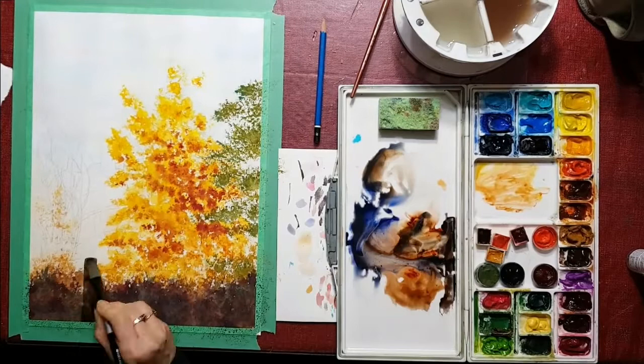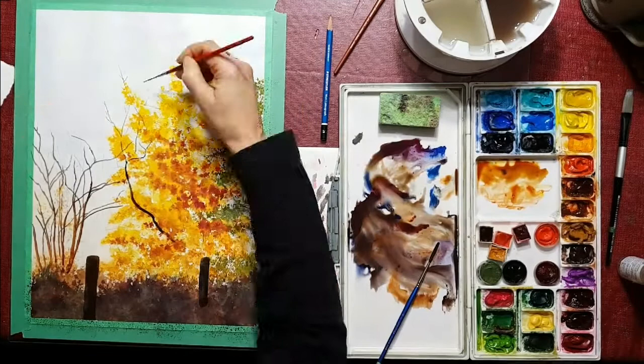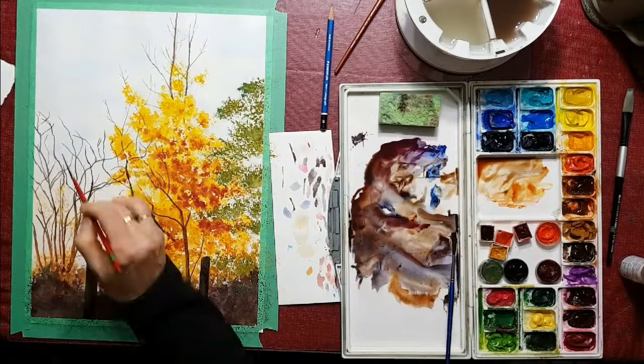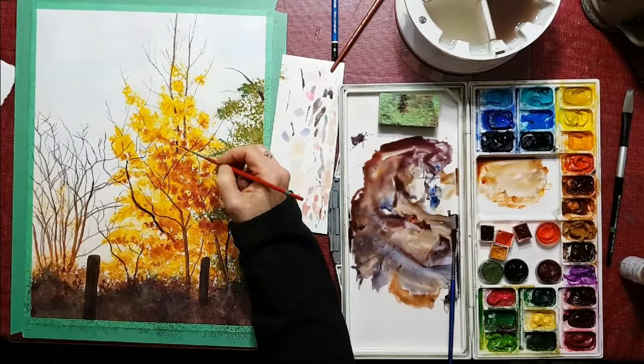I'm putting in the darker colors now with the fence posts at the bottom and the foreground, and the darker colors of the branches — putting the darker colors in to contrast with the beautiful brightness of the yellow to make the yellow stand out a little bit more. I'm making sure that the branches at the tips are smaller than the branches near the trunks so that it looks more natural.